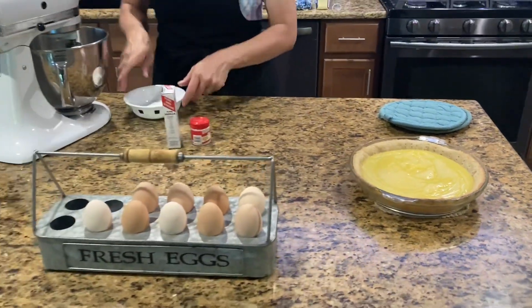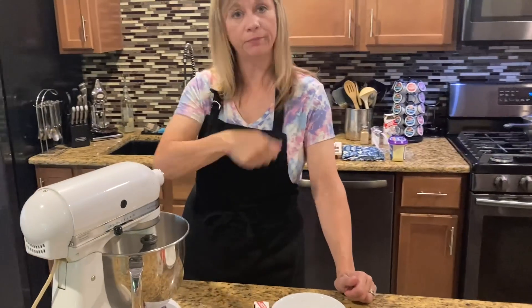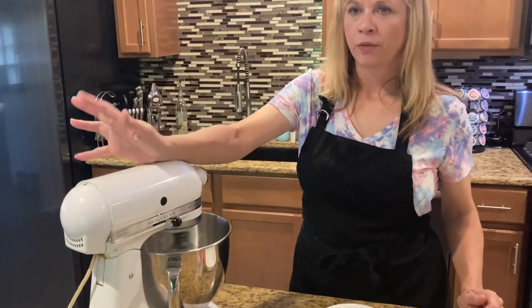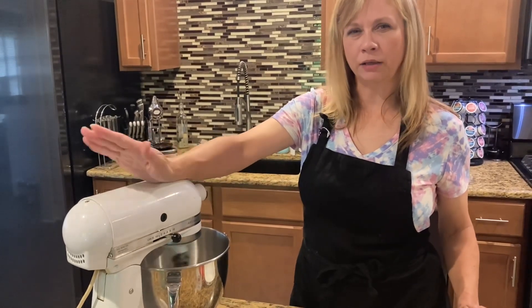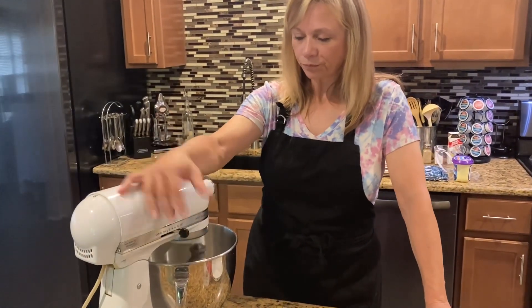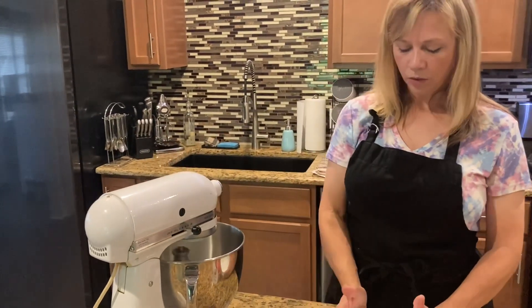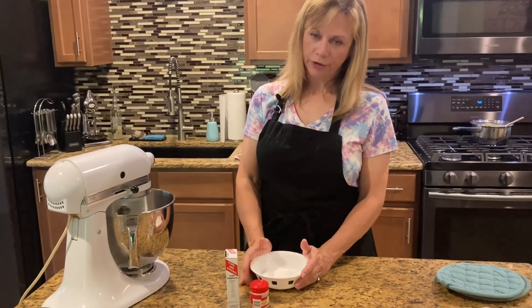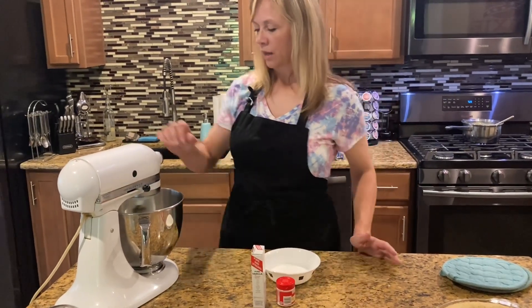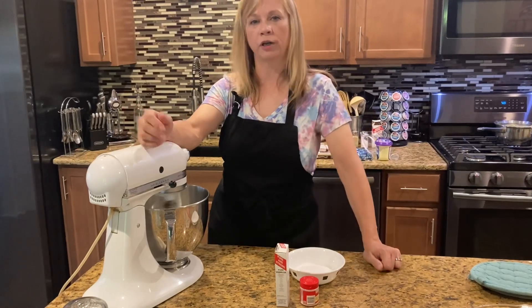Now you need to make your meringue. For my separated eggs I have my four egg whites in my stand mixer — you can use a hand mixer, you just have to beat it a lot. You want to get them to about medium-stiff peaks, not super stiff and not soft. To that we're gonna add one-third to one-half cup sugar slowly, a teaspoon of cream of tartar, and a teaspoon of vanilla.